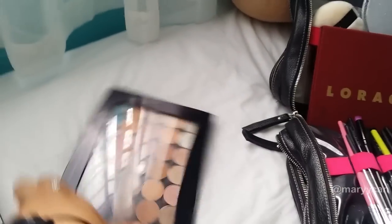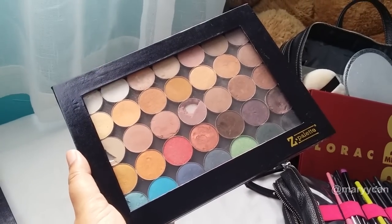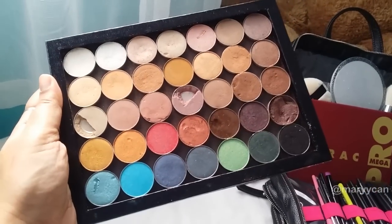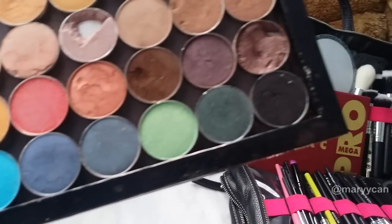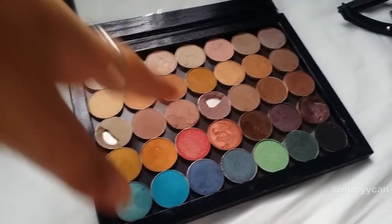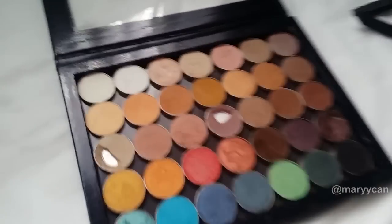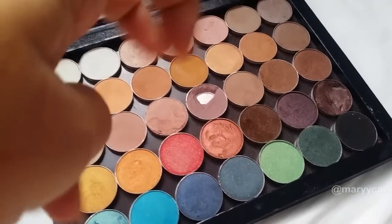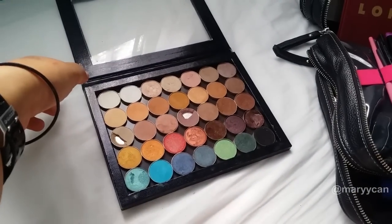The second Z Palette has Makeup Geek and Coastal Science shadows — mostly neutrals, warms, and cools, with a pop of color in the second row for darker smoky eyes. I got the cool neutrals from Makeup Geek and the warm colors from the Coastal Science Note 28 Neutral Warm Palette, so it's a great mixture of cool and warm neutrals — perfect for everyday looks.